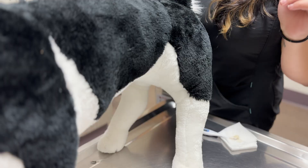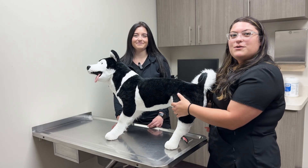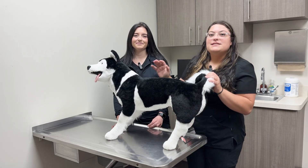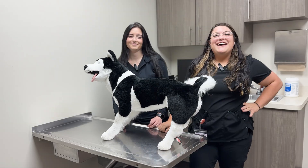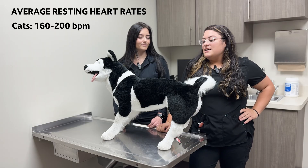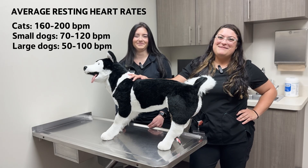For example, I felt 25 beats in 15 seconds, so 25 times four would be 100 beats per minute. In smaller, slender pets you might also feel the heartbeat through the chest, though this can be more difficult in larger, deep-chested dogs. Average resting heart rates for cats are about 160 to 200 beats per minute. Small dogs are about 70 to 120 beats per minute, and larger dogs like Biscuit here, 50 to 100 beats per minute.